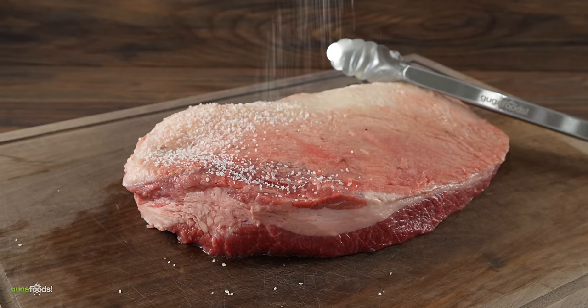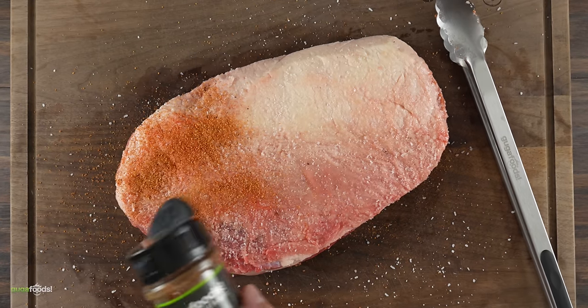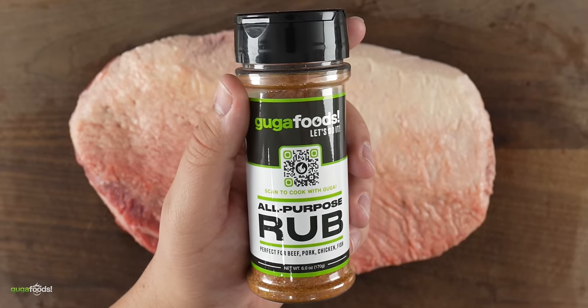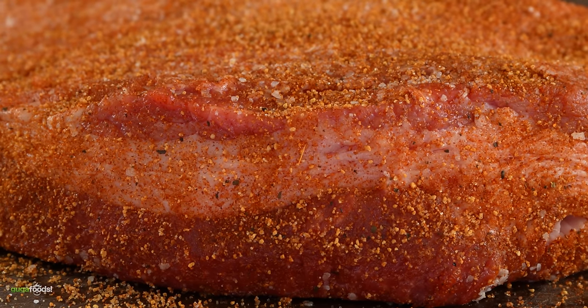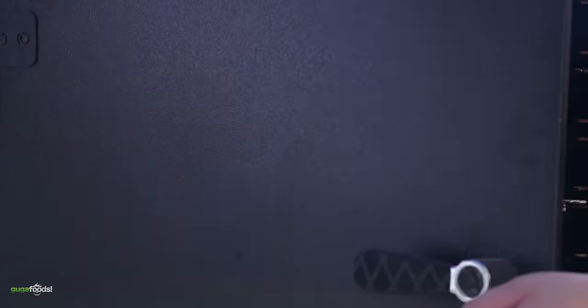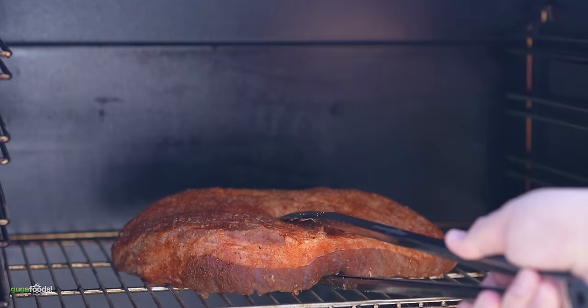For the seasoning I kept it real simple — I first started with a good amount of salt. And since this is going to be a birria brisket, I went ahead and seasoned it with my rub as well. This rub is good in everything. Once the brisket was fully seasoned, the next thing was to put some smoke on it. Outside I went to my smoker and set the temperature at 300 degrees Fahrenheit.